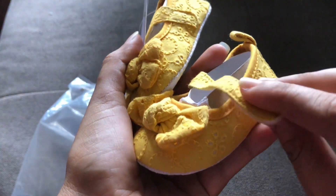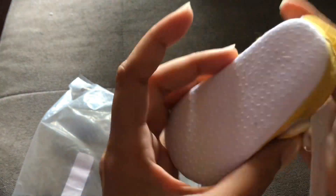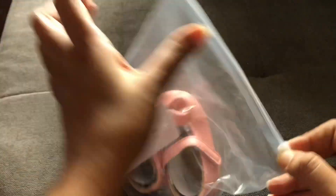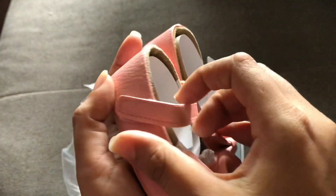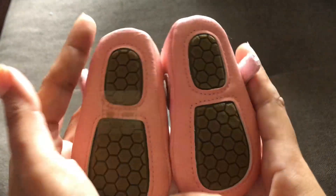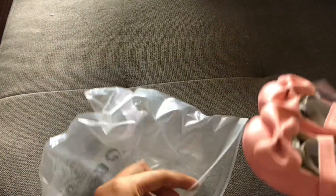This one is from Shein as well — imitation leather in pink with a normal velcro closure and the usual brick-pattern bottom you see on Shein shoes. It's a size one. I can see her using this to go to church — a lovely pair of shoes.